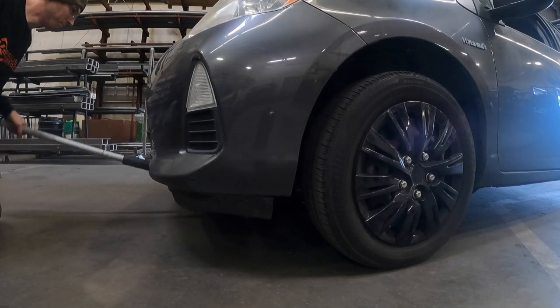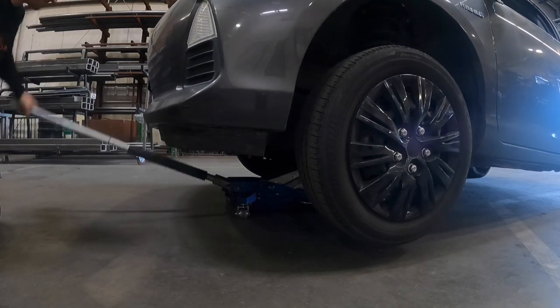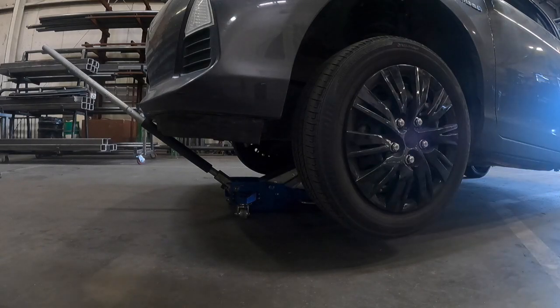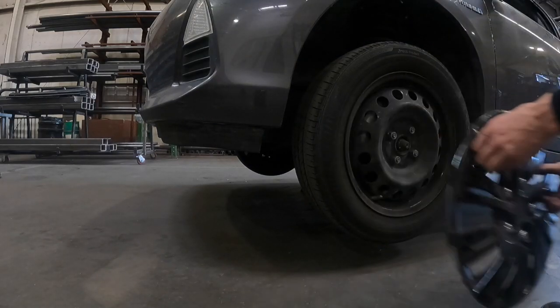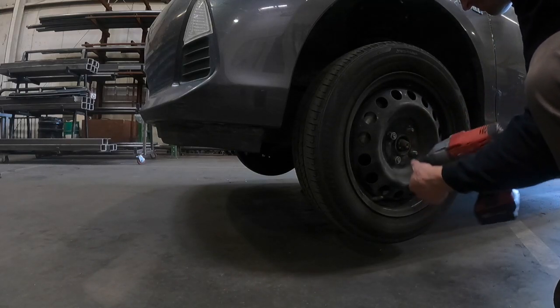From here you're going to want to go ahead and get a jack beneath your car and raise it up off the ground. Once you've got it up, go ahead and secure it with jack stands and then lower it down so that the vehicle is supported by the jack stands. Go ahead and remove your hubcap and then your wheel using a 21mm socket and impact if you have it.